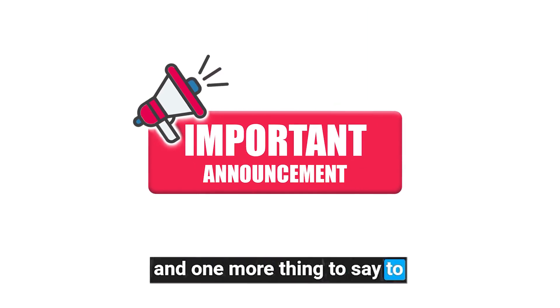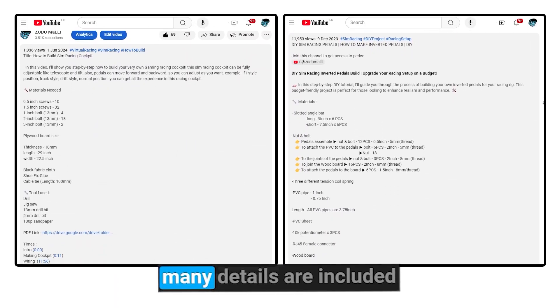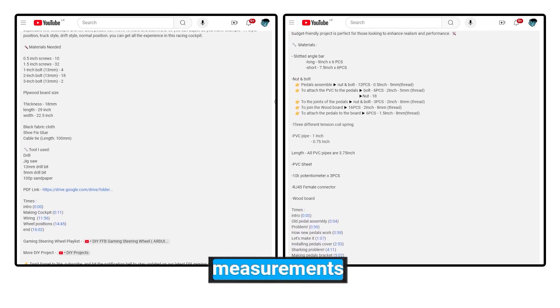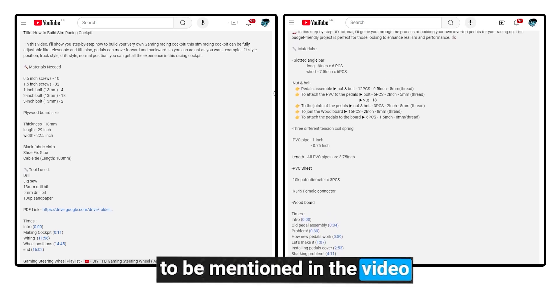One more thing about my video description: in every video I upload, many details are included in the description, like links, measurements, and things that were forgotten to be mentioned in the video. So please check it. Okay, let's get started.